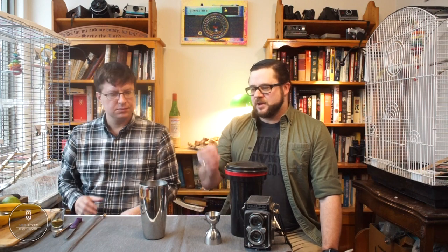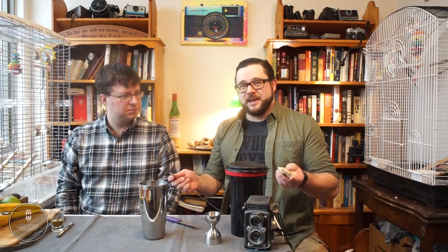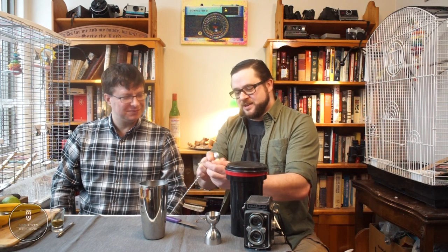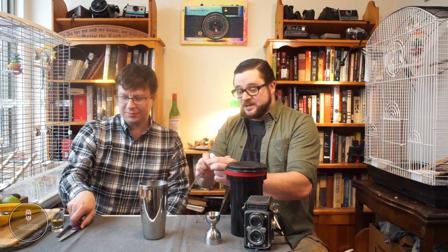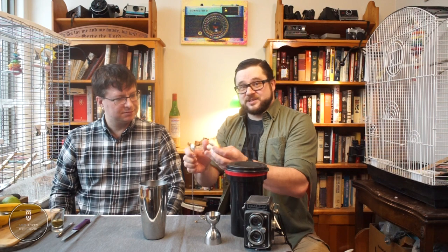I'm going to add a little bit of fresh muddled ginger because our next ingredient is ginger beer, but I really want to make that ginger pop. The funny thing about ginger — the best way to peel it is with a spoon, and I'm not making that up. You just take the spoon roughly along the edge and it peels the skin right off while leaving the vast majority of the flesh underneath. You can't do this with a knife or a potato peeler.